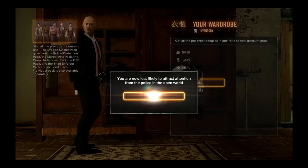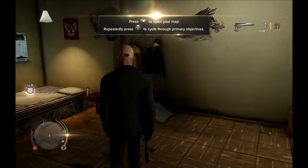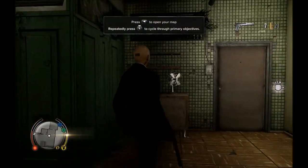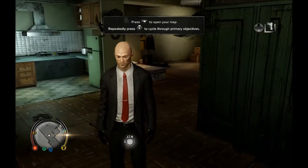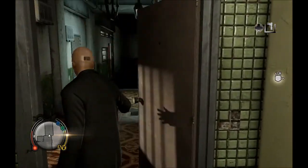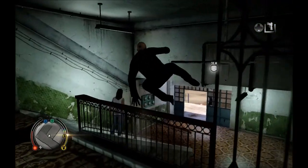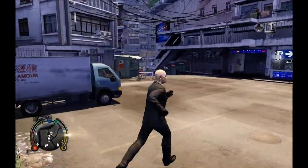The detail is nice. You get the special Blood Money pin on the front of the tie, and you also get the special signature weapon — the Silver Baller. Agent 47's suit grants you reduced attention from the police and comes with a silenced weapon. Assassinate your enemies with stealth, Hitman style.